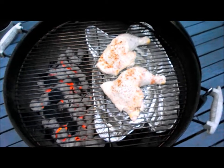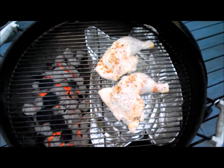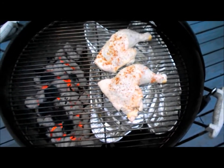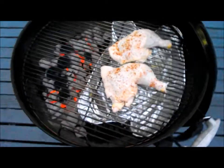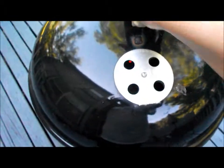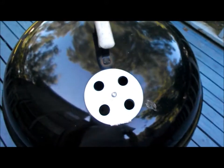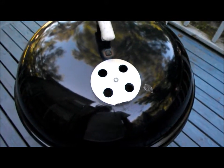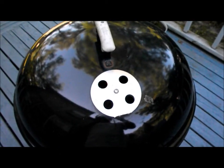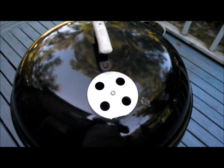Chicken is on. I just have simple seasoning — a little salt and pepper and a little bit of barbecue rub. Now I'm going to put the lid on it. I want to put the vents on the lid right over the chicken, so it'll draw the heat and the flavor from the smoke. I'll leave that on and probably check it in about 40 minutes. It'll be on there at least an hour, depending on how hot the heat is.